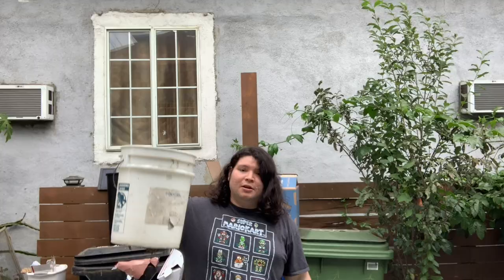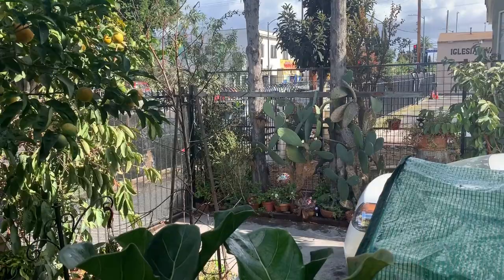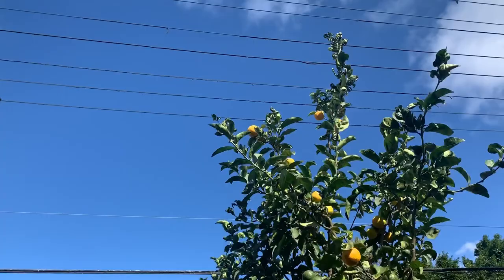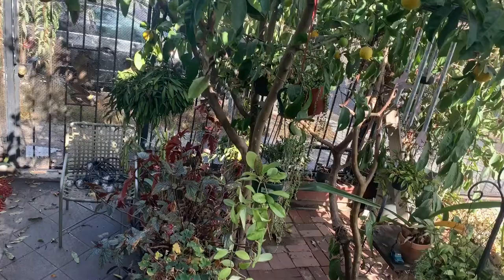Alright guys, so this is the very next day after the rain. It didn't really rain as much as I thought, but it's still really cold as you can hear. The sun is coming out and I think the sky looks really nice. Let me show you guys exactly how my bucket went — you can see it clearly did rain.